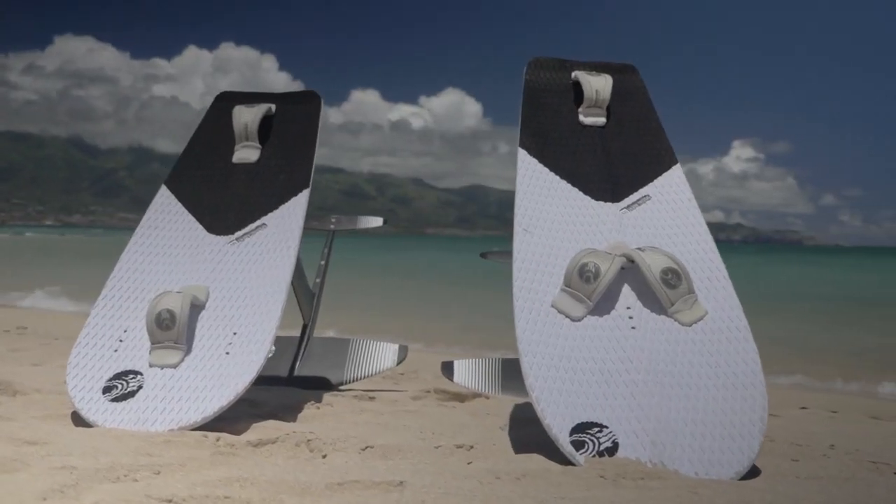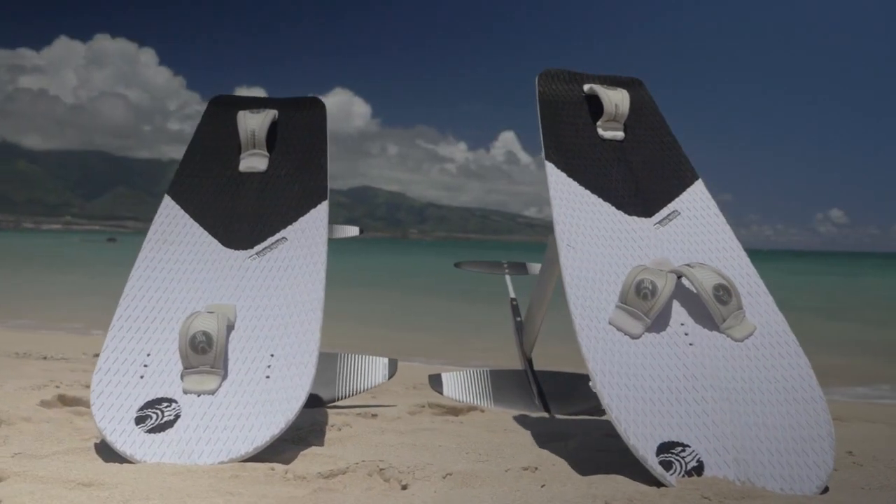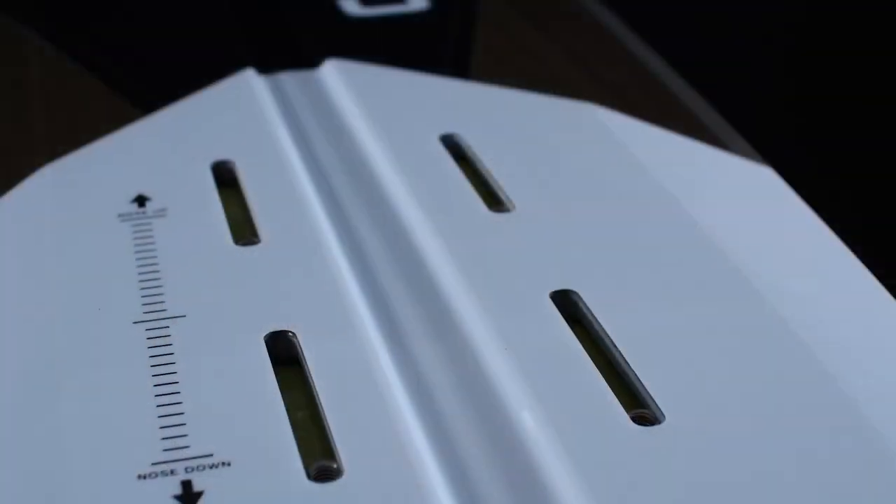Just like all our other foil boards, it has two strap options you can put on — either the V in the front or the inline — and it's got foil tracks.